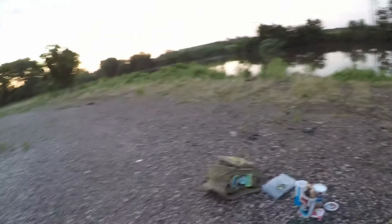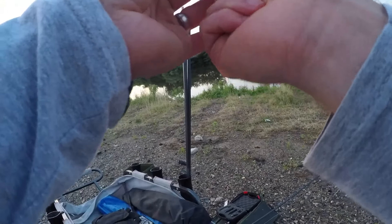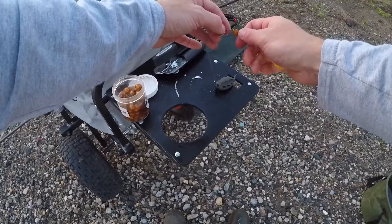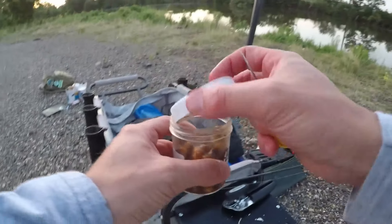First rod here — we're going to be using juicy pear tiger nut with a piece of juicy pear corn. Tiger nuts are very, very effective, as you've seen in one of my videos. They can work in a variety of ways: you can use them for pre-baiting, crushing them up for pre-baiting, or use them as hook baits. One thing I like about them too is they do kind of help keep the turtles away, especially if you're in an area where there's a lot of turtles.